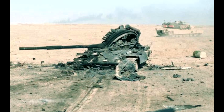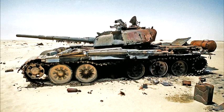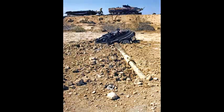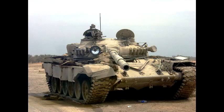Iraqi T-72 losses have never been tallied with any precision, but were probably in the neighborhood of 750 to 800 tanks. Total Iraqi tank losses to all causes were from 3,200 to 3,900, plus 2,400 to 2,750 other types of armored vehicles lost. These T-72 losses were not exclusively due to engagements against the M1A1 Abrams, but a significant portion were due to direct combat and non-air attacks.